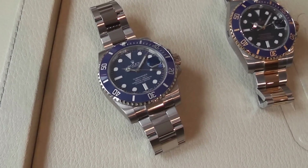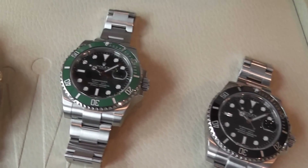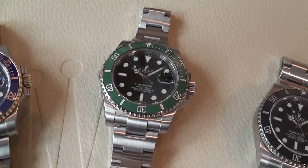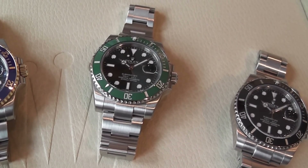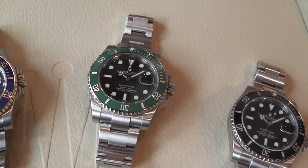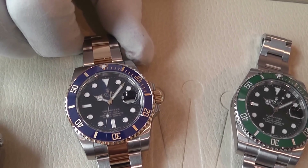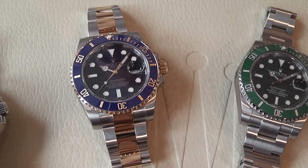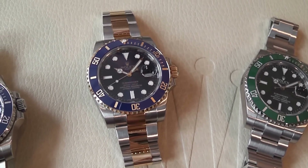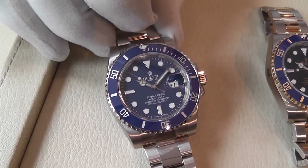What we have in front of us today: the stainless steel original black dial and black bezel; the anniversary edition, which was introduced after the 50th anniversary of the Rolex Submariner, using the iconic green colours of Rolex; the very latest bi-metal steel and 18k yellow gold version with the new richer blue dial and bezel, which I'll talk about a little bit later; and the 18k white gold with the blue dial and bezel.